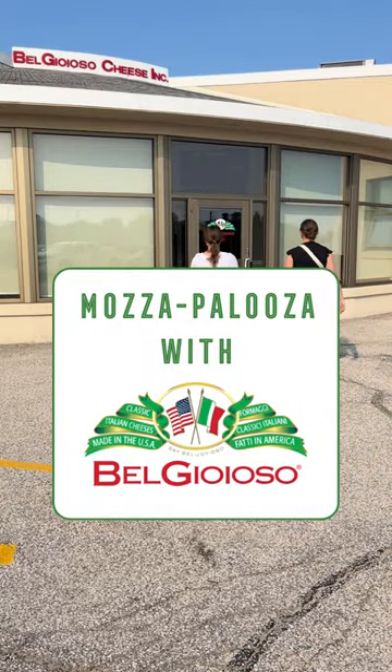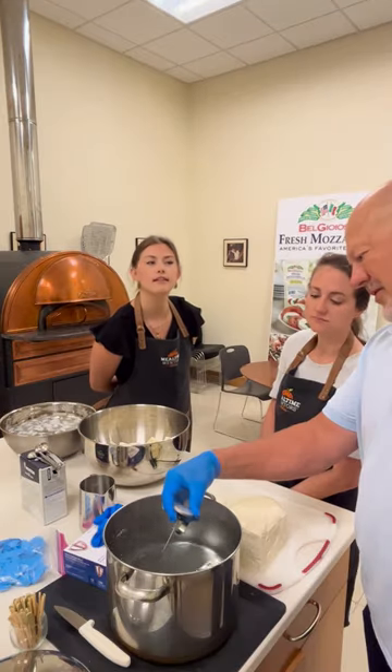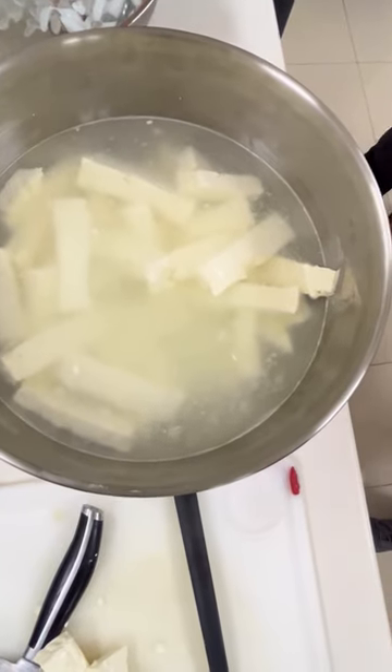Casey and I went to Bel Joyoso to learn how to stretch mozzarella curd. We started by chopping the curd up into smaller pieces and then pouring 170 to 180 degree water on the edges of the bowl to start melting that cheese.